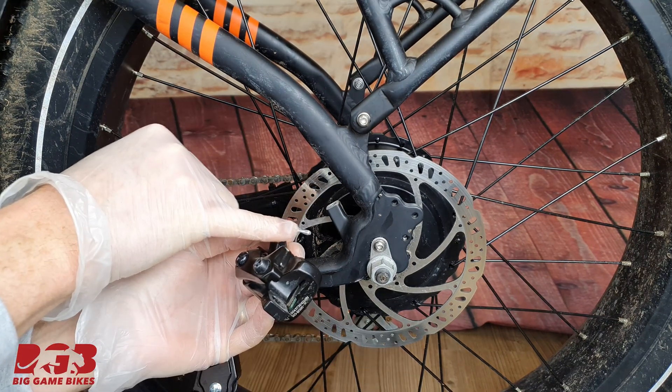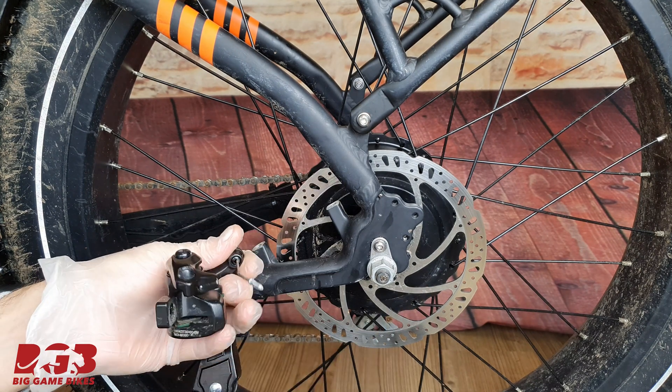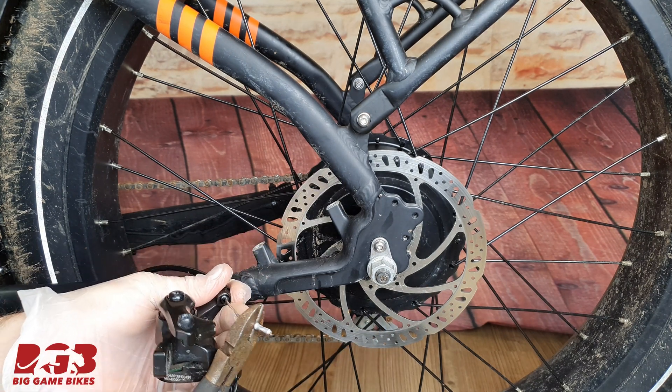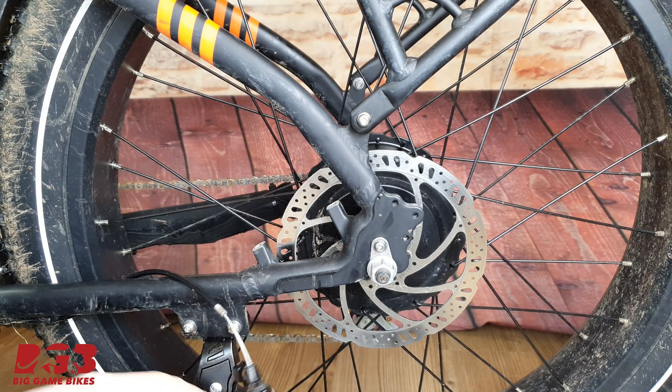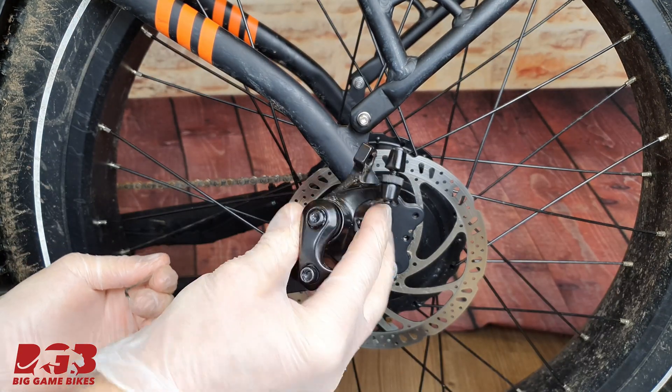There's a small metal cable clip on the end. Just get your cutters and cut it off. Caliper off. Perfect.